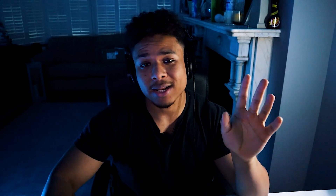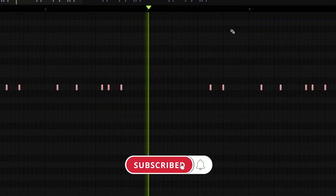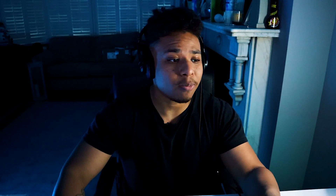Alright so what I did next was I brought in another counter snare and made an alternate pattern just to vary up the bounce a bit. Then I cranked up that echo and delay knob again and I applied a free plugin called Pancake — set that to one bar. For every one bar the counter snare jumps from ear to ear. Playing that with my main counter snare pattern you get this.